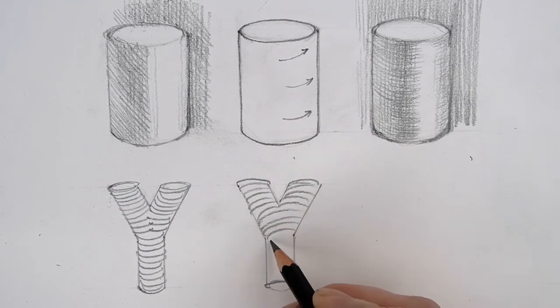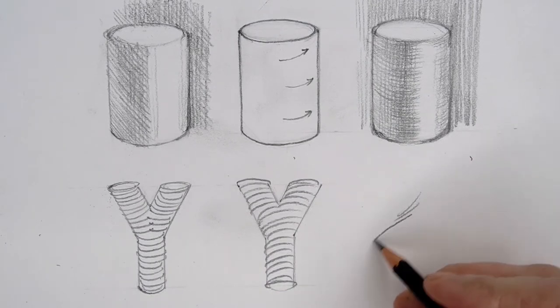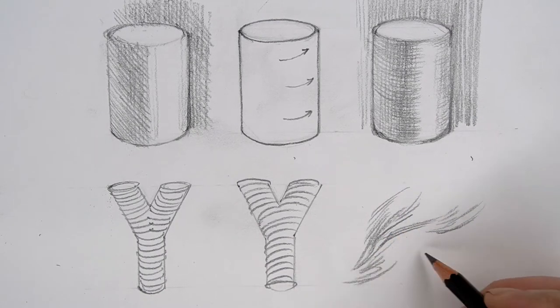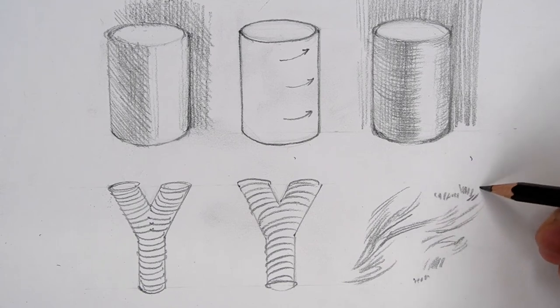Finally, we're also going to explore textural marks — marks that describe the texture of a surface and tap into our sense of touch as well as our sense of observation. I'm just playing with some of those marks here on the page.